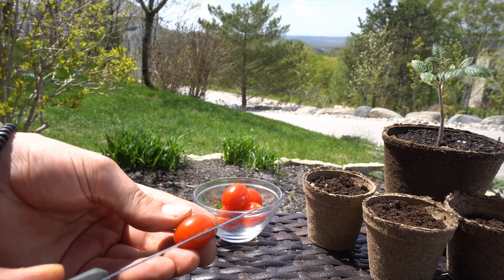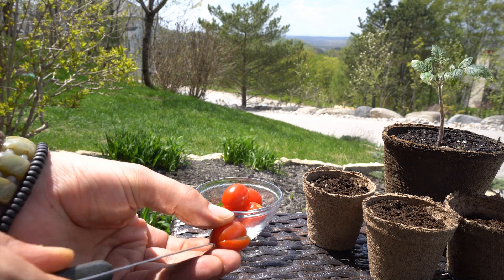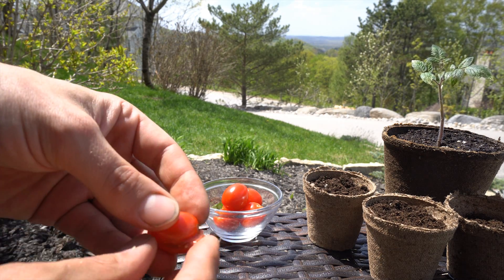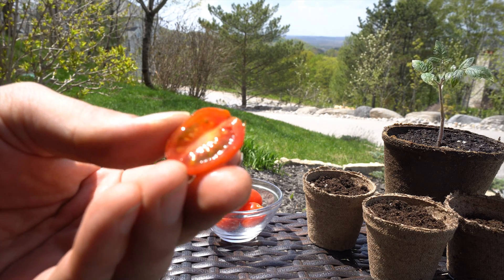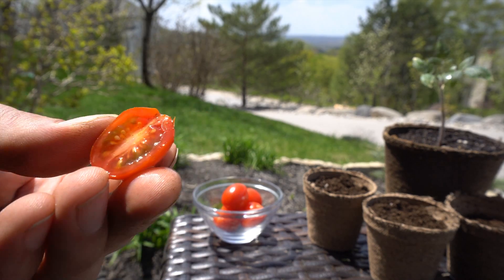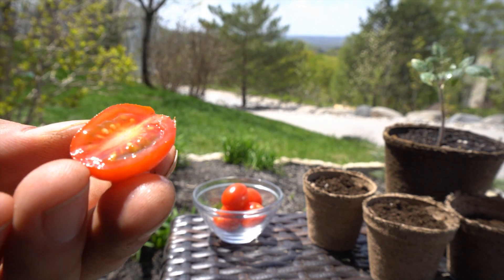Carefully taking a knife, you'll want to slice this tomato horizontally right in half. When you cut this tomato in half you'll expose those seeds inside, and those seeds are exactly what you're going to want in order to have those tomato seeds sprout directly from this ripe tomato.